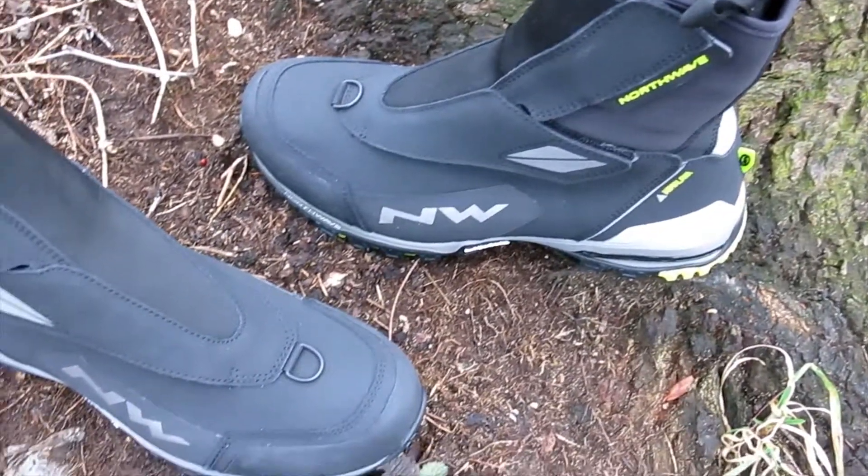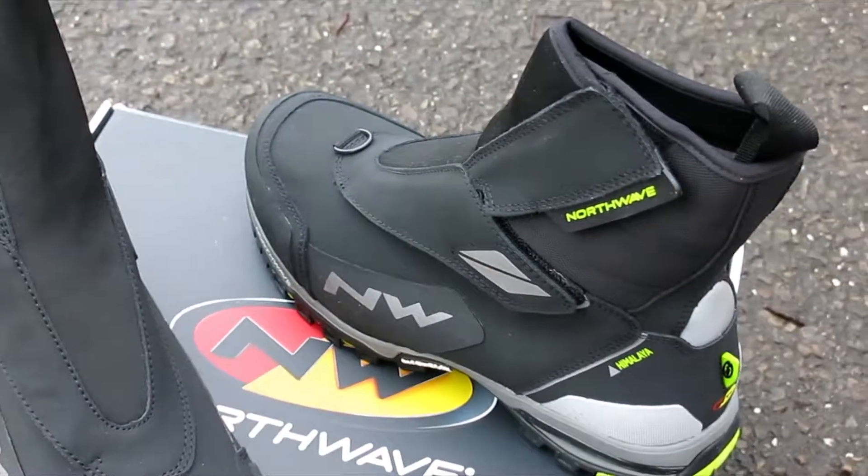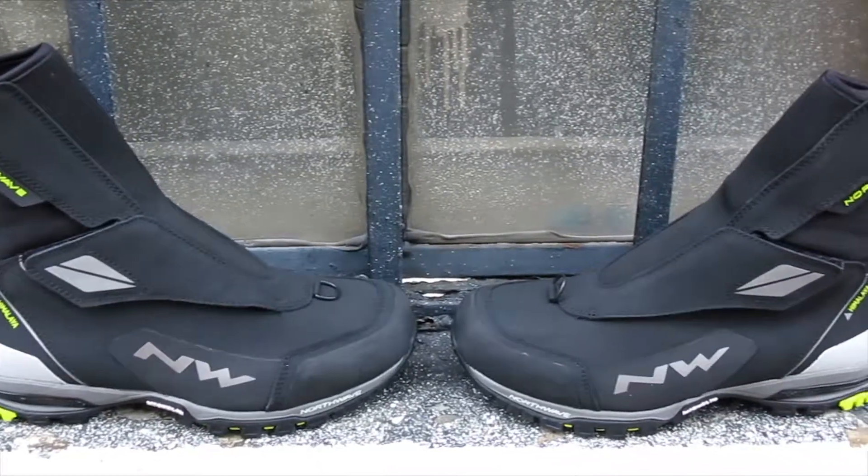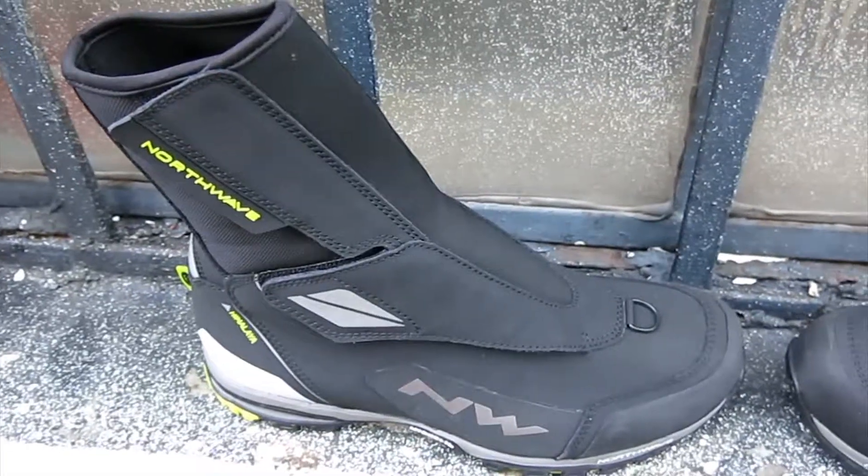There's a leather upper that's water repellent and has Thinsulate 400 lining that keeps you insulated in the coldest conditions. The upper is also abrasion resistant, designed for 360-degree protection around your foot.